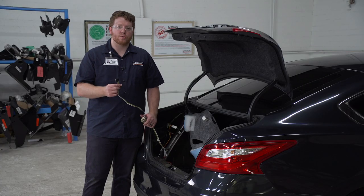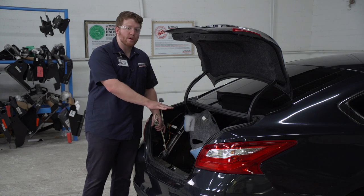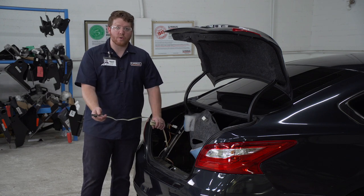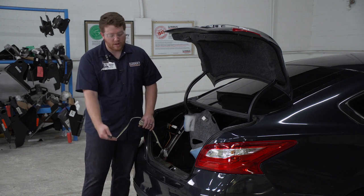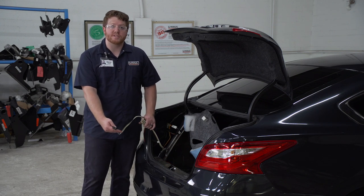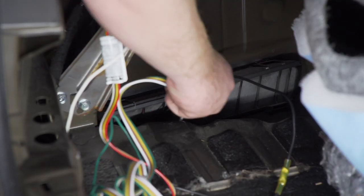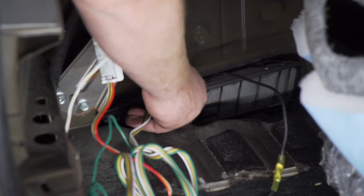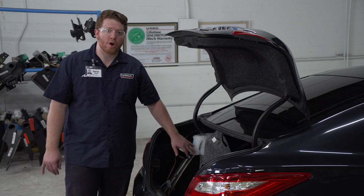Let's talk about your storage options for your four-flat harness. You can either leave it in the trunk and pull it out of the cargo area when you need to use it, or you can bring it underneath your vehicle and have it right next to your hitch receiver. We'll go ahead and show you how to do it that way — we're just going to push our four-flat harness through our vent. Now that we're done in the cargo area, we're going to put it all back together.